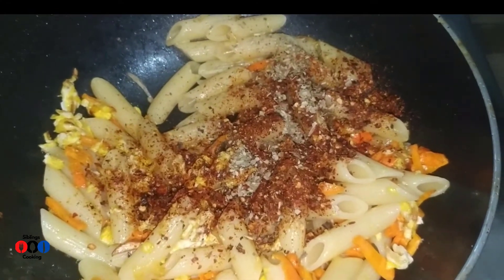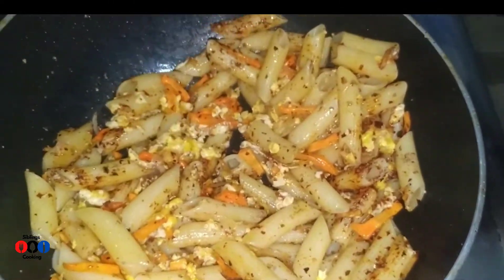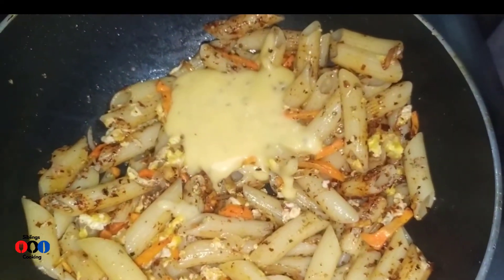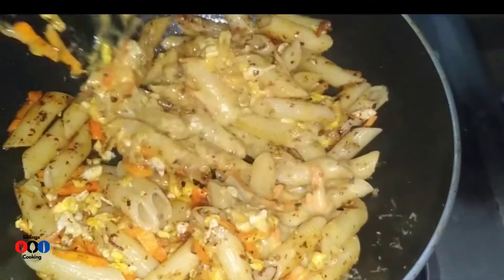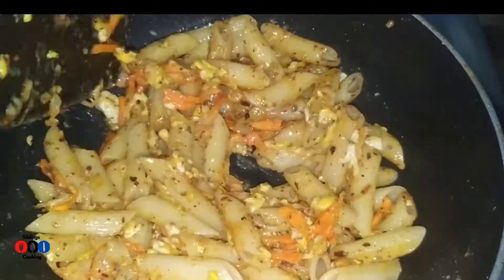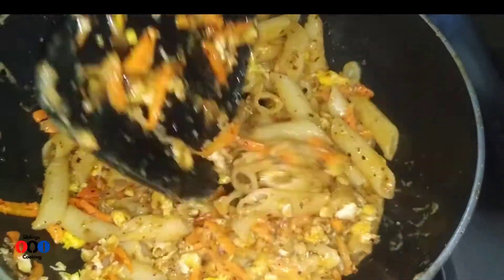Let's mix with the spatula a little bit. I will use the cream and mix on a medium flame for 5 minutes.